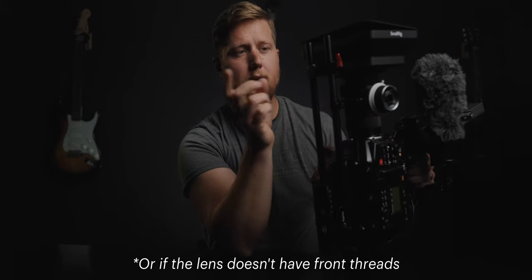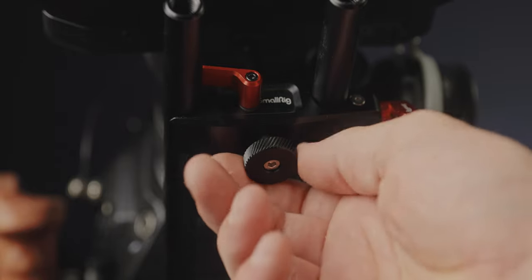If you have a lens that doesn't extend while zooming, like this 18-35mm, I recommend also getting this matte box support, which connects to the rails and helps keep things secure and alleviates some of the added weight — especially with a heavy lens. And lastly, it has a little flag right here which is really great to help with flaring. So that is pretty much the full rig.